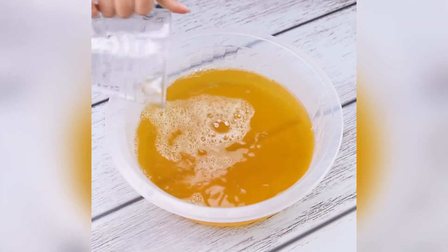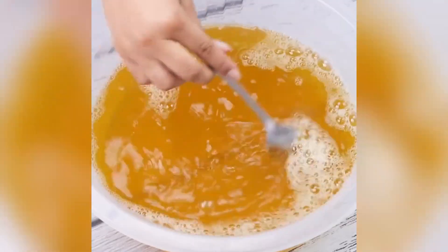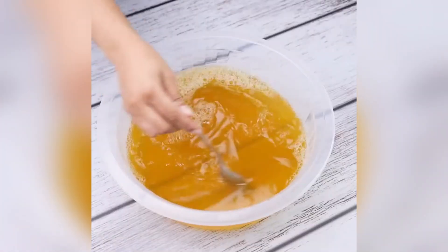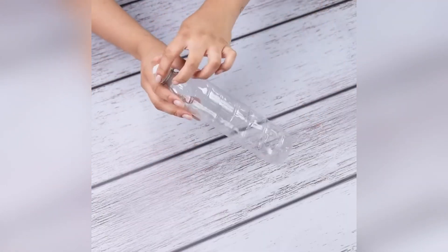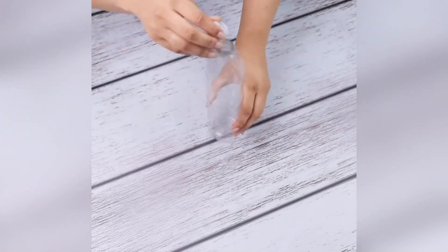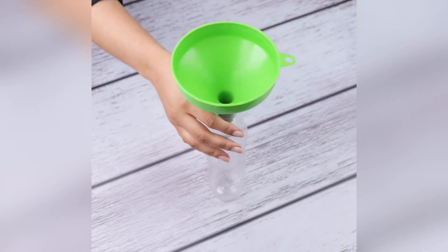To finish, we will add another 500 milliliters of water, and then mix one last time. With this, our tip will be ready for use. To facilitate storage and also application, I will transfer our mixture to a bottle — I'm using the same bottle as the detergent. To avoid waste, we will also use a funnel.